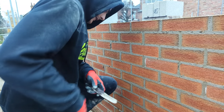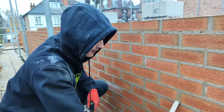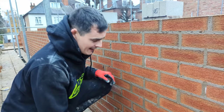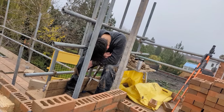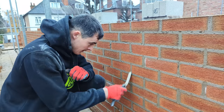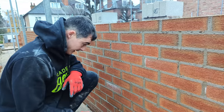Morning. It's just gone about half seven and we're on site pointing up yesterday's work because it's still very, very wet — so that's all good. Working on my own today. Drew was absolutely dying yesterday — he's got some sort of sickness and wasn't very good. So I'm going to change around a few things. I am the best labourer I know, so we should be all right. We're going to crack on, get this wall pointed, and we'll catch up in a little bit.